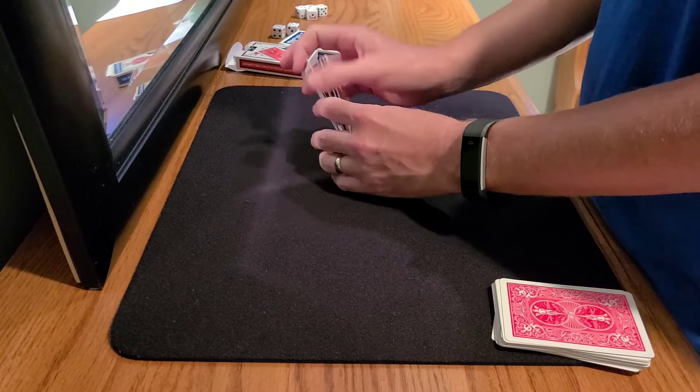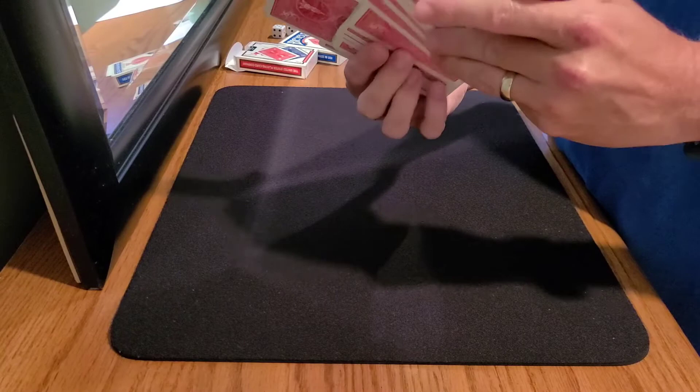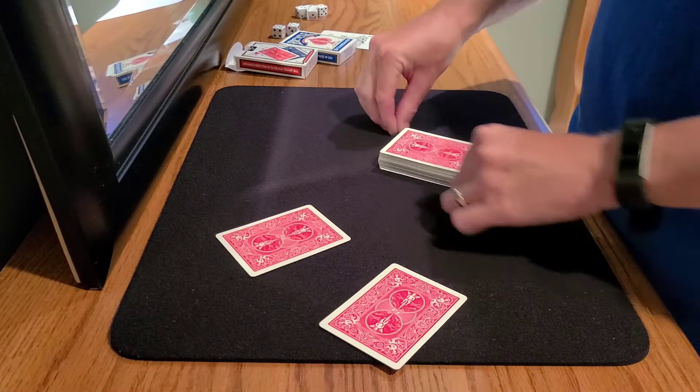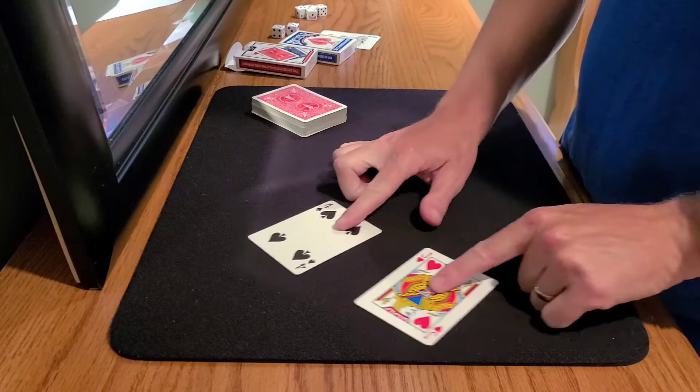Now I don't even remember the two cards that were selected and switched in the pack, but because of this trick — Chaos by Pitt Hartling — as the magician, when I take the pack and spread through, I can find one selection and two selections very, very quickly. For the first time: what's the name of your card? The Jack of Hearts. And yours? The Four of Spades. And there they are — the Jack of Hearts, the Four of Spades. This is called Chaos by Pitt Hartling, found in the Little Green Lecture. Till next time, guys, take care.